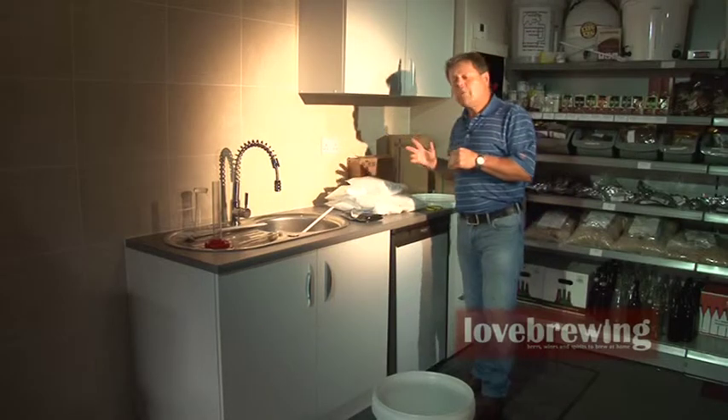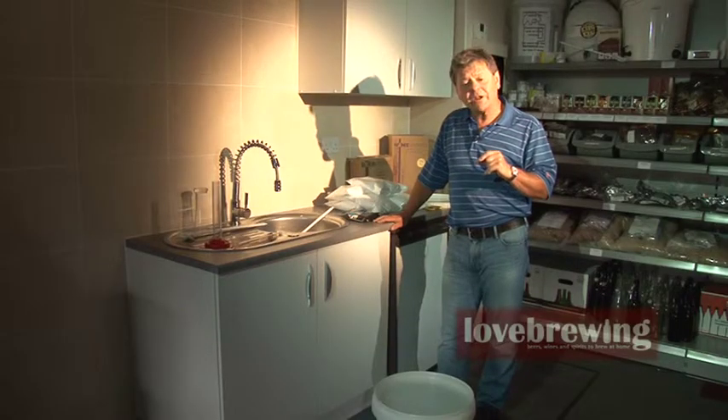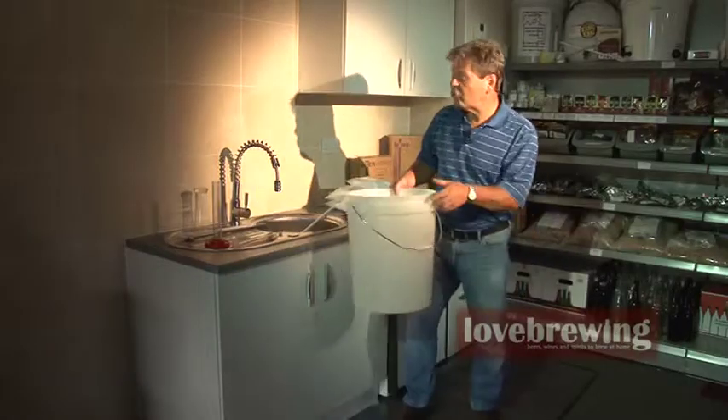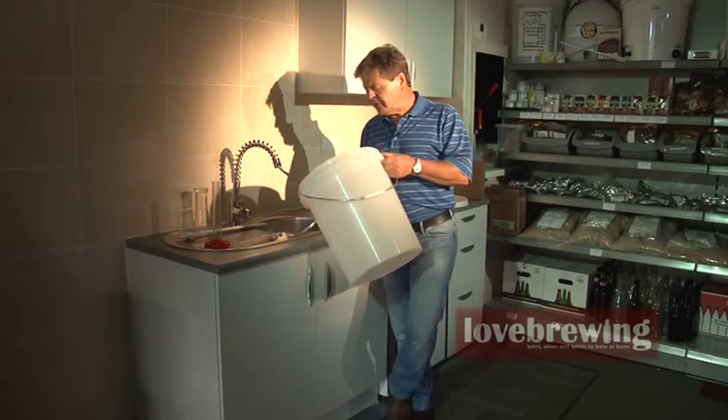We've got the bucket which is nice and clean and ready to go. With Still Spirits it's slightly different from all the other products we do, because we're using six bags of sugar or seven bags of glucose powder, so we can actually control our temperatures. We're going to take 21 litres of water at 30 degrees C into our bucket. When we add our sugar, it will increase the volume from 21 litres to 25 litres.